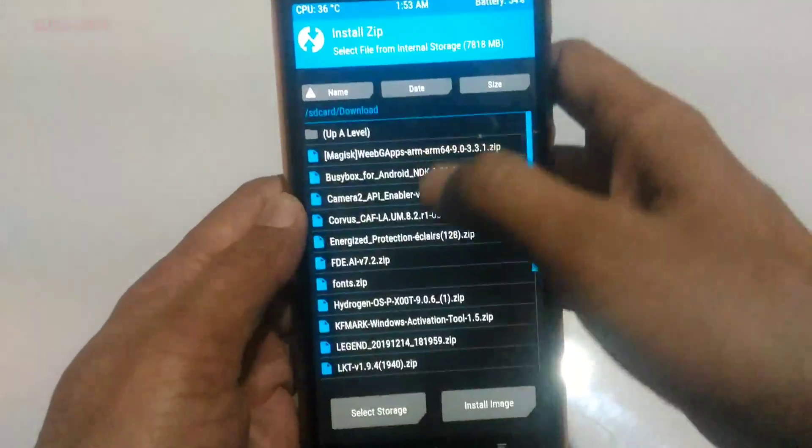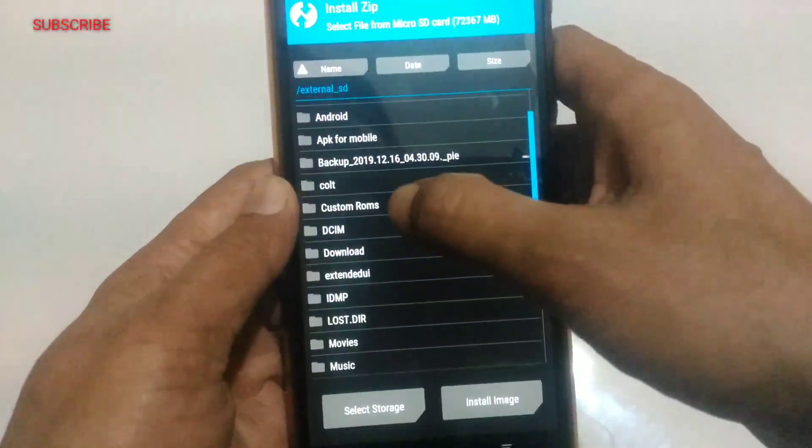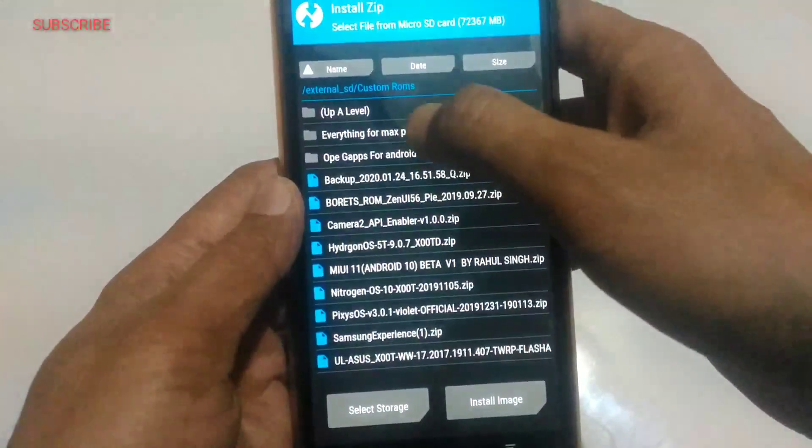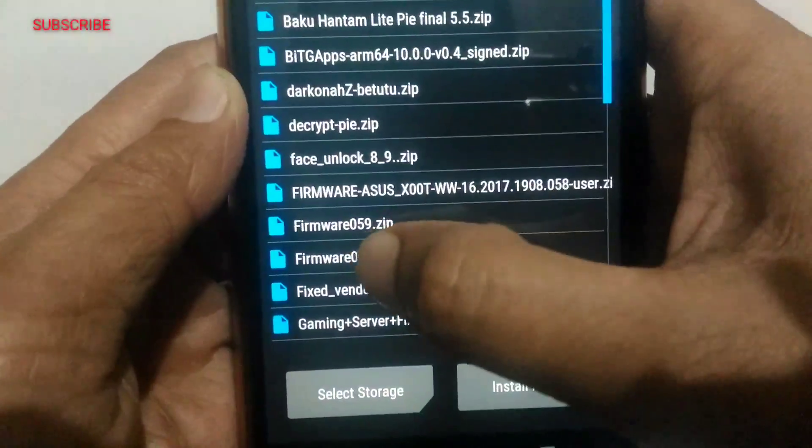Okay, now the second step is you have to install firmware 060. I am going to flash this firmware 060. It's not strictly mandatory but I am installing it. Let it complete.